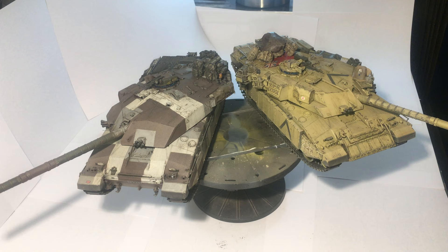Hello guys, and welcome to my next video. These are my latest project finished products, both Challenger 1 Tamiya in 1:35 scale, if you hadn't guessed.